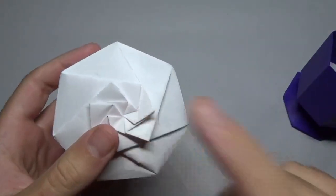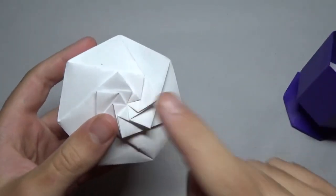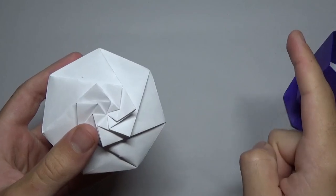I'll be demoing this model this weekend, so click right here for the demo when I do it. And to learn how to fold it, click right here for Jeremy Shaper's tutorial.